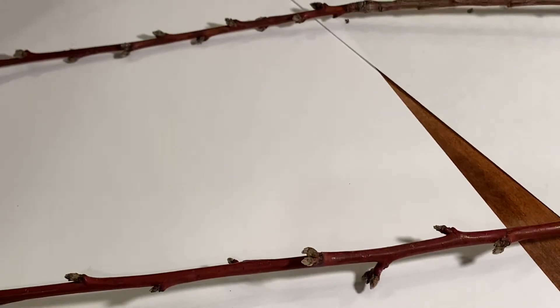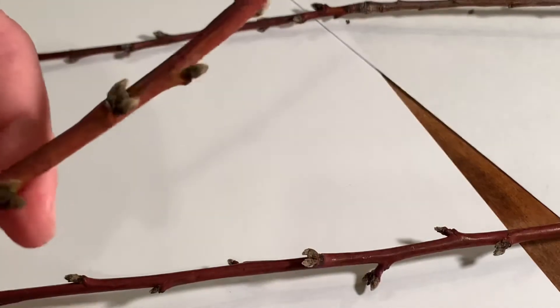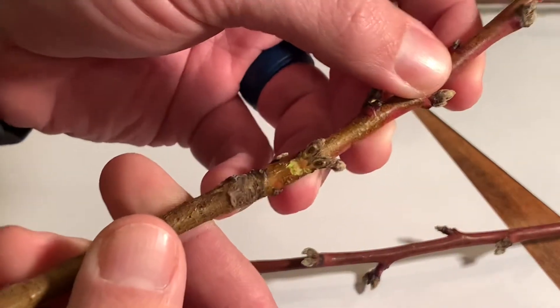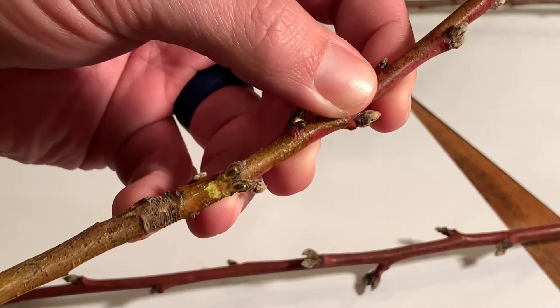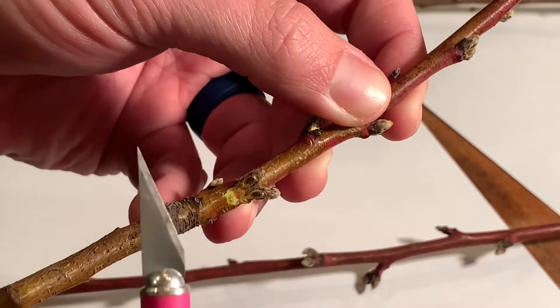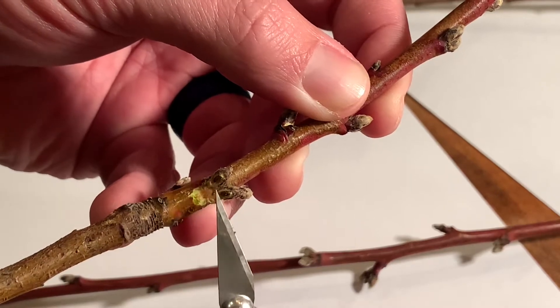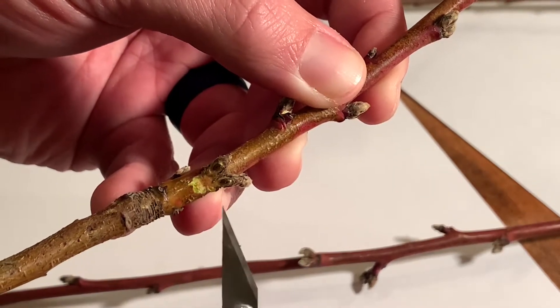We hit some very cold temperatures, as pretty much all of the central United States did. So what I've done is cut some branches, brought them inside, kept them at 70 degrees for a couple days, and cut them open. I got our exacto knife from the wife's craft drawer — after I couldn't find it, she pointed exactly where it was.